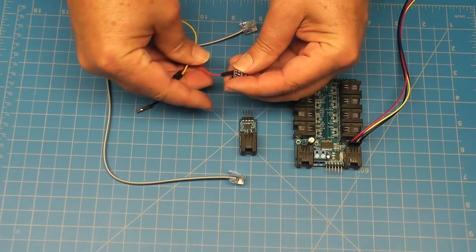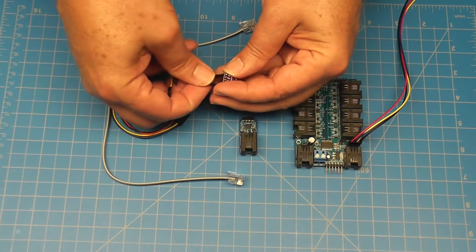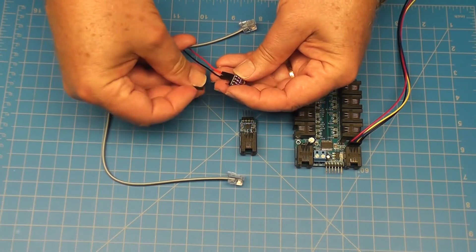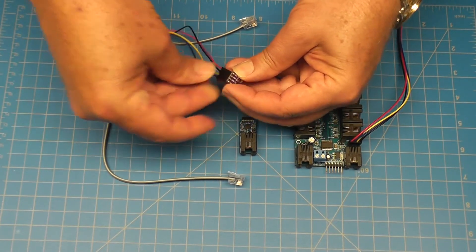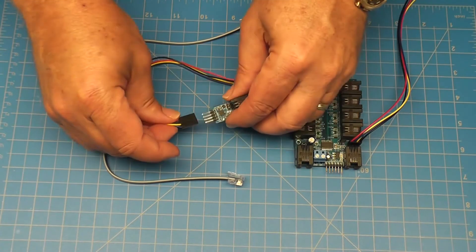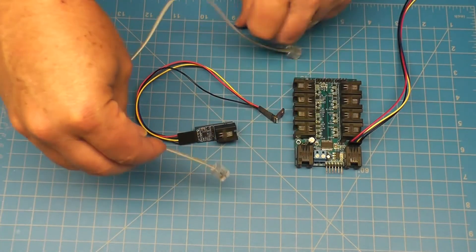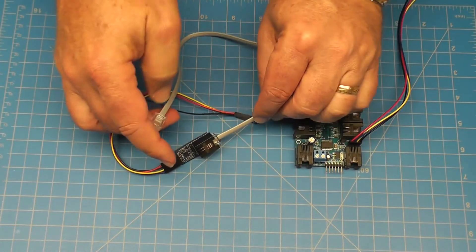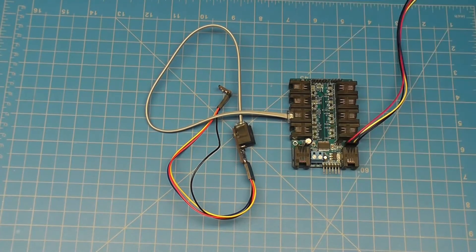Connect the red wire to VIN, black wire to ground, yellow wire to SCL, and finally the blue wire to SDA. Connect the other end of the wire with the 4-pin header to the 1-wire I2C adapter. Using a straight-through phone cable, connect the 1-wire I2C adapter to pin 4 on the IO Expander.